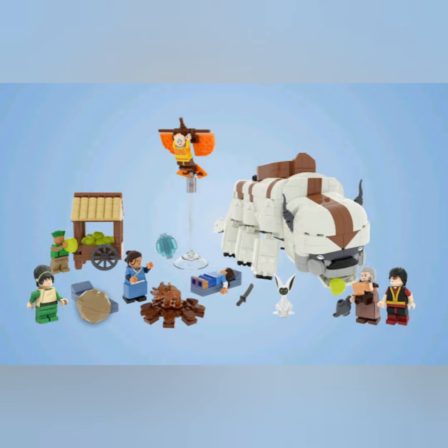We have the Cabbage Cart, a rock for Toph to throw. Aang looks real good. Oh, we also have Momo.